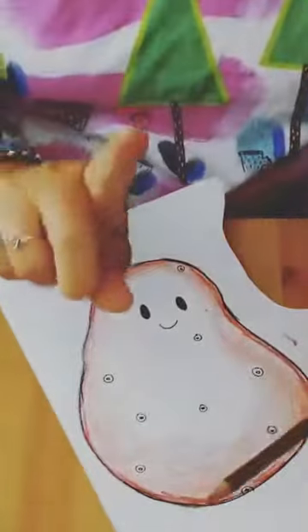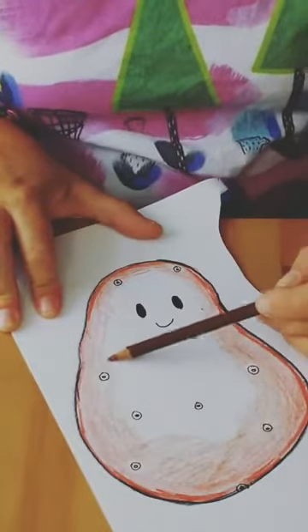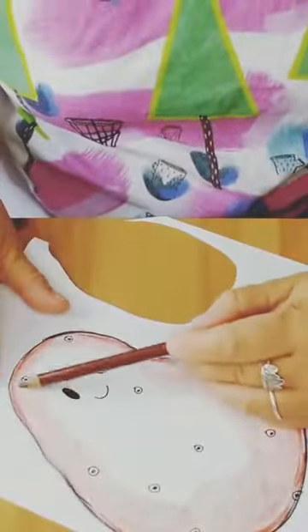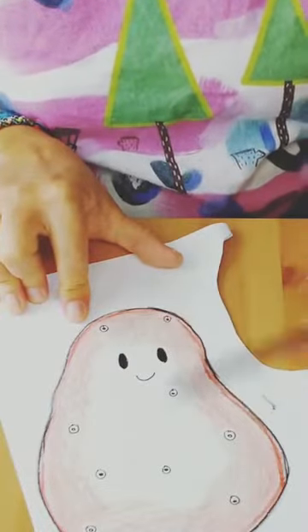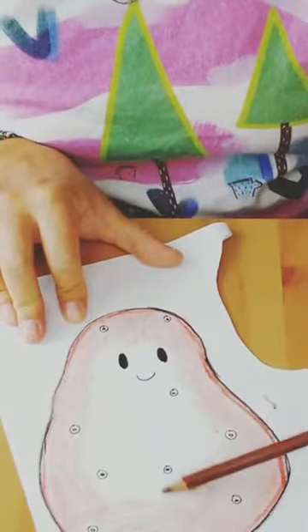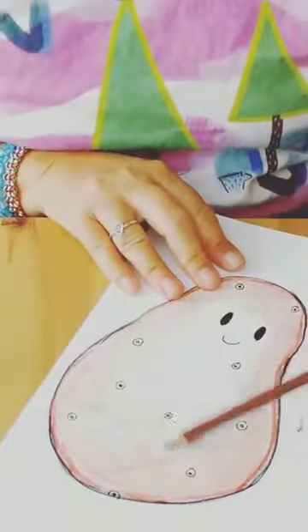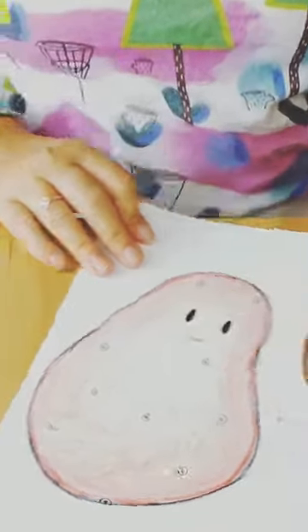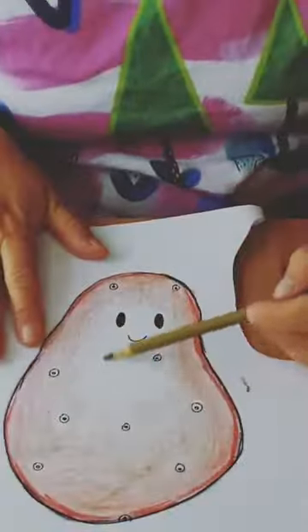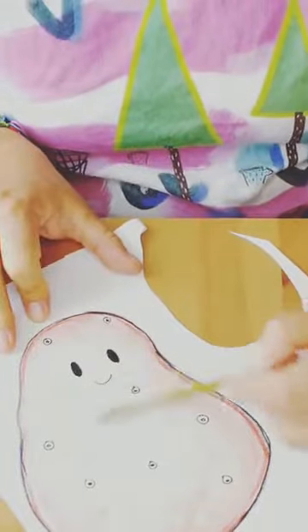For those of you just joining, this is a spud — we are making a little potato race project, basically making a potato you can race with your friends, siblings, or whatever. Now I'm going to go over it with this golden yellow color. Sometimes when you get potatoes they're kind of green, so this one's not quite ripe — he's still a little green.